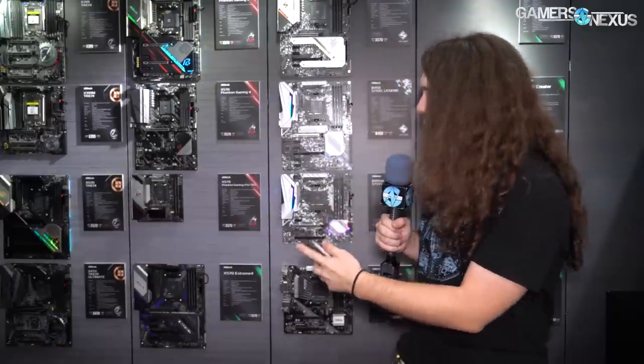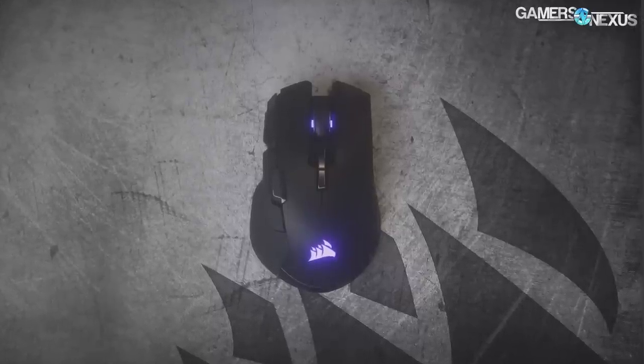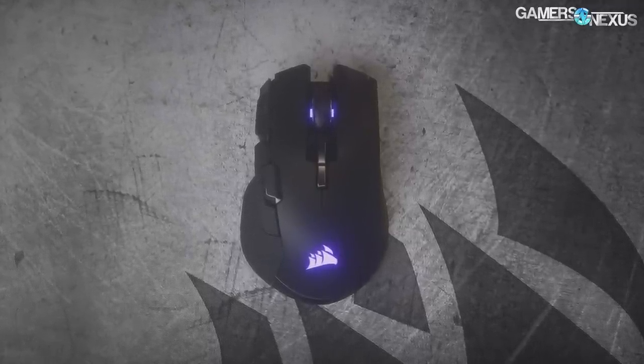Definitely check back for the VRM analysis. We're hopefully going to take apart one other board — it'll either be the ITX board or the Tai Chi, not sure which. If we haven't done it by the time this video goes up, let us know what you care about more. Before that, this video is brought to you by Corsair's Iron Claw RGB wireless gaming mouse.